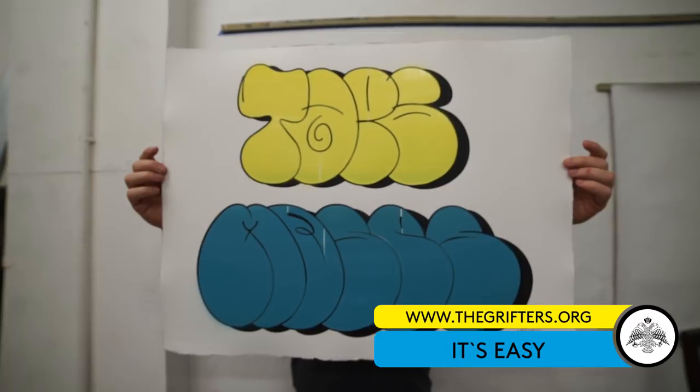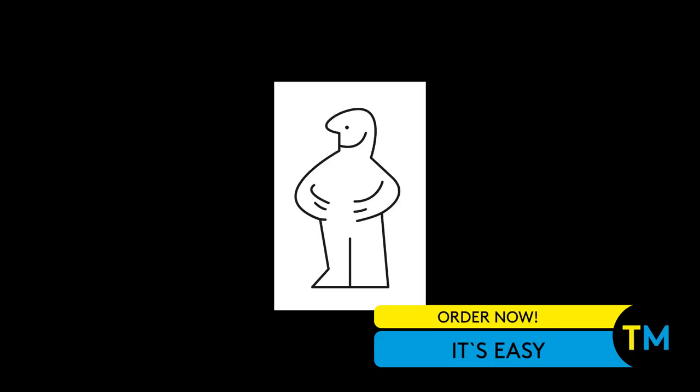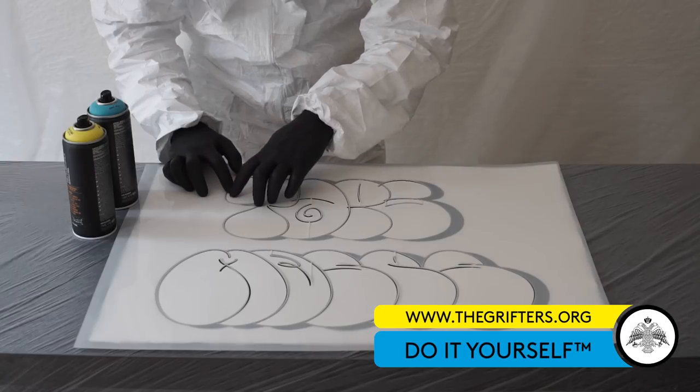Easy is the single payment of only 125 euros. Afraid or not able to do it yourself? We also have an easy solution for that. All you need to do is select option "Can't somebody else do it for me?" and leave the rest to us.